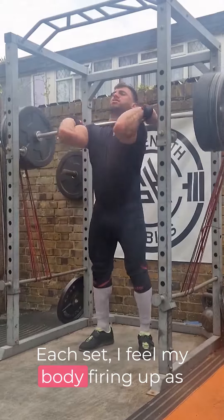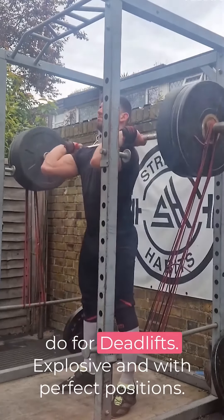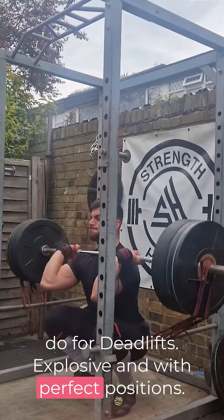Each set I feel my body firing up as I'm approaching the bar the same way I would do for deadlifts — explosive and with perfect positions.